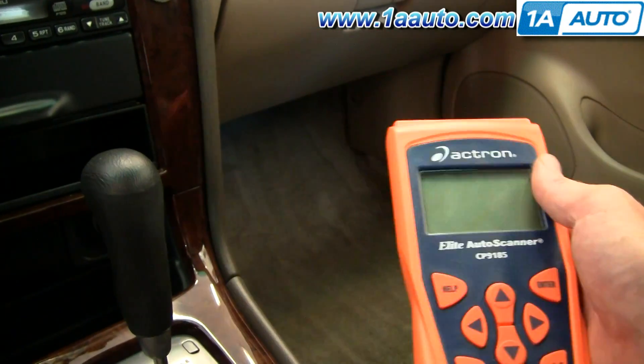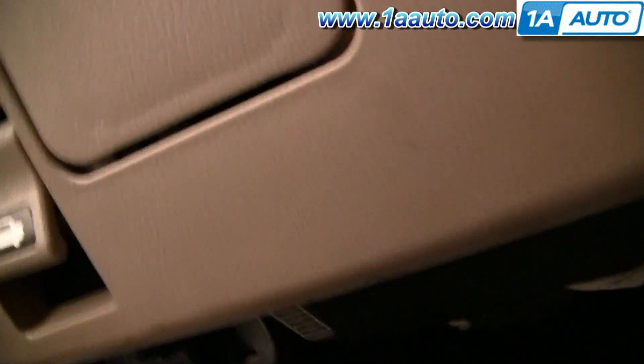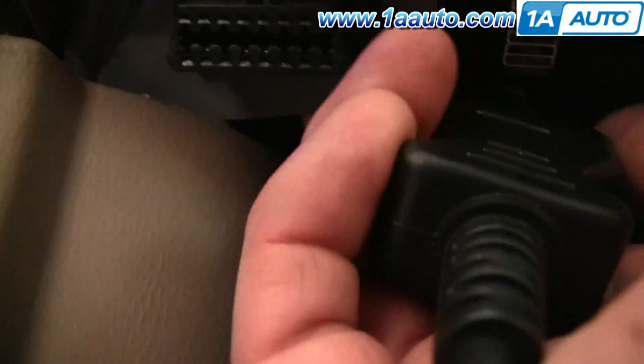They'll take the scanner and a plug. Generally what happens is up underneath here, there'll be a plug to your computer. I'm going to use the camera to find it. Here it is right over here. We'll plug our scanner up there.